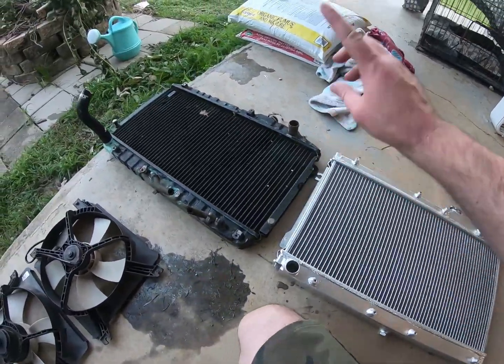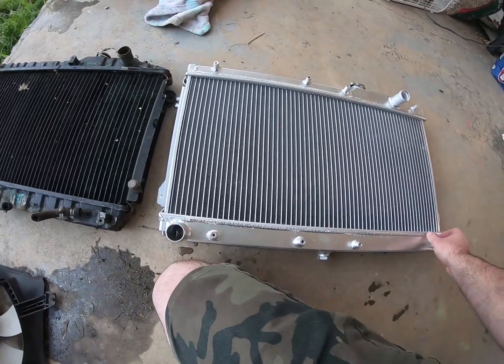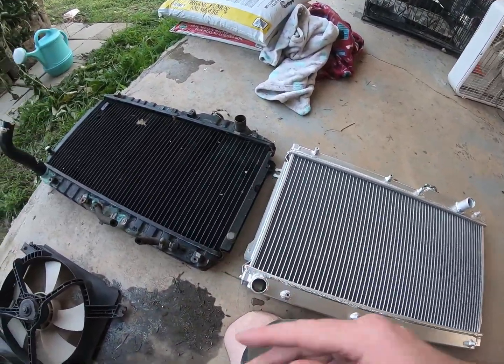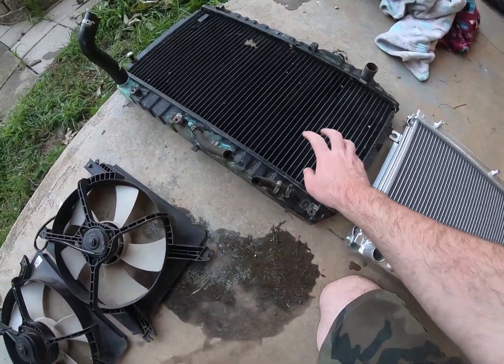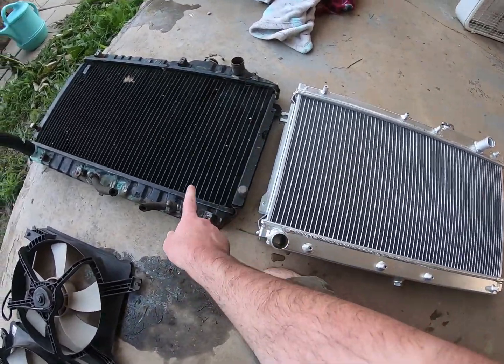I just wanted to compare it to the stock one and show you that there are a few differences here and there, and then I'll put it in the car and mount it up. The first difference you'll notice is this is the stock automatic one — you don't have the trans cooler lines on the new one.